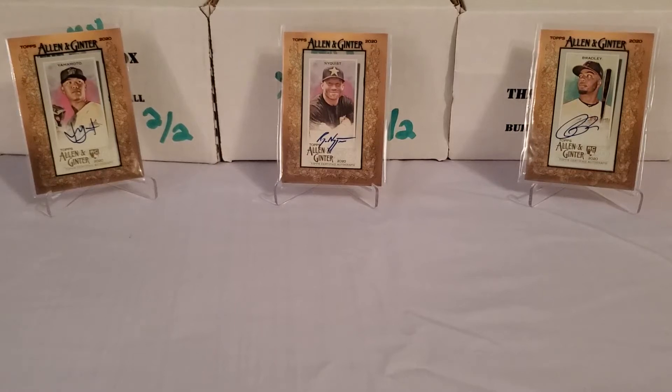Hey, what's up guys? Growing the Hobby coming back to you guys with another baseball break today. We're going to do some Allen and Ginter, if you haven't figured that out by the background cards.